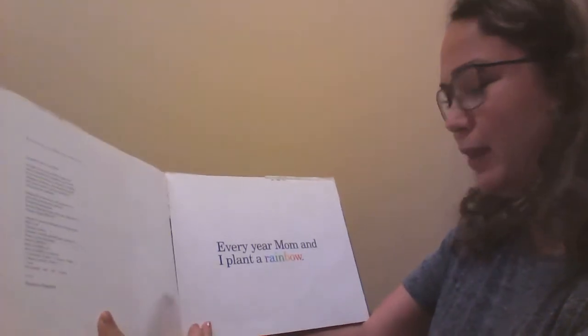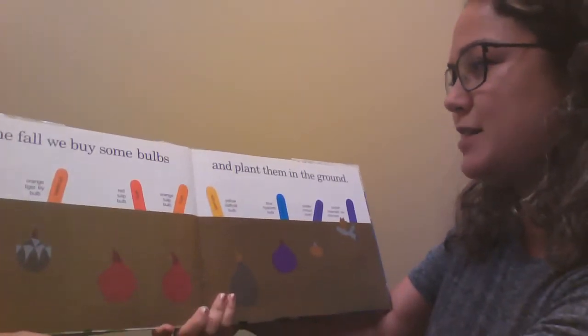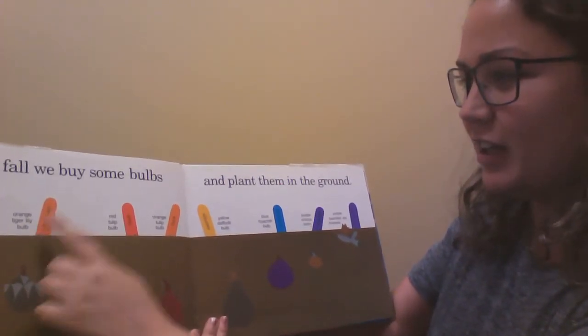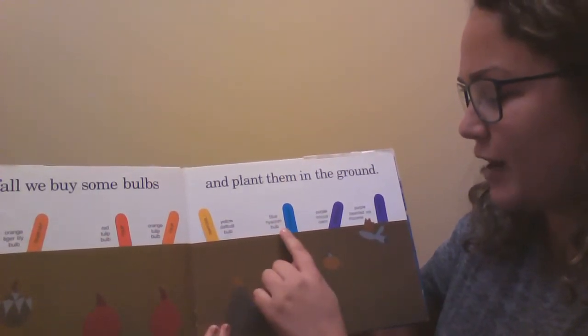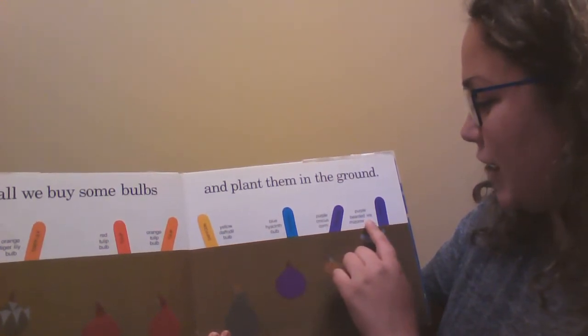Every year mom and I plant a rainbow. In the fall we buy some bulbs and plant them in the ground: orange tiger lily, red tulip bulb, orange tulip bulb, yellow daffodil bulb, blue hyacinth bulb, purple crocus corm, purple bearded iris rhizome.